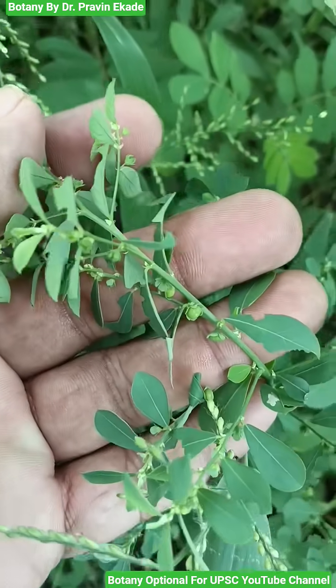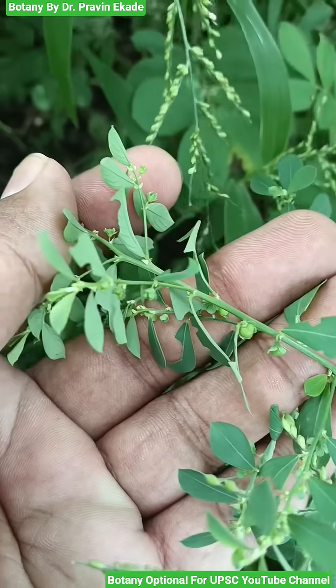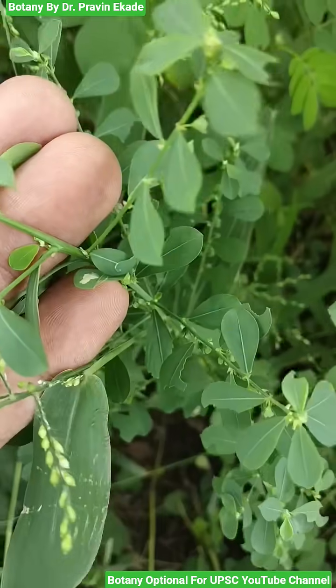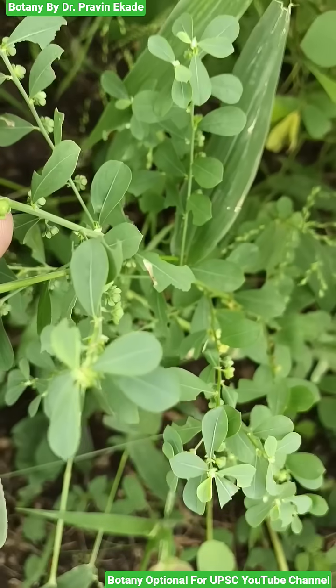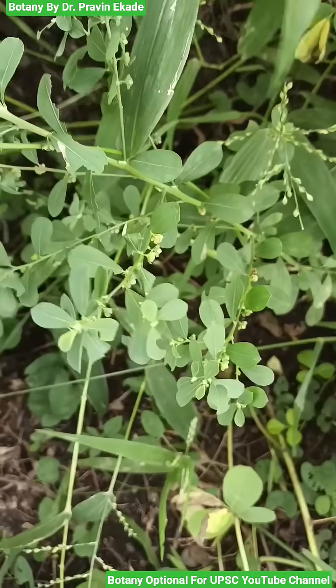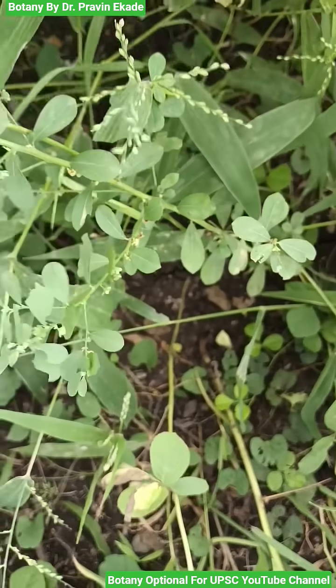They have flowers which are creamy white in color, and once the flower gets pollinated and fertilized, they will produce capsules which are trigonous and depressed globose in shape.